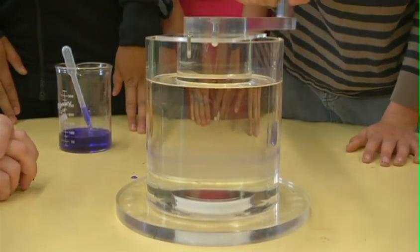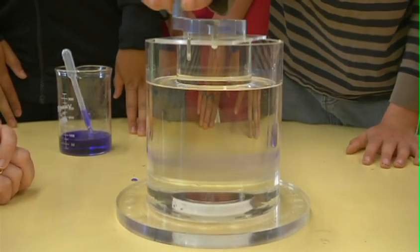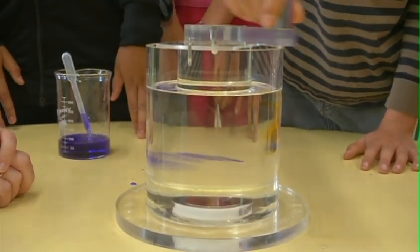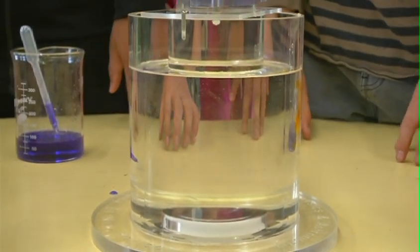So one, two, three, four, five, six, seven. So all the colors are back to normal again — we had them mixed, and now they're de-mixed. You kids are fantastic!